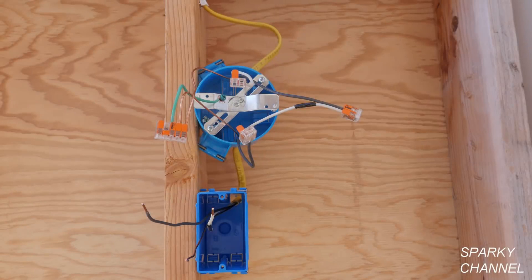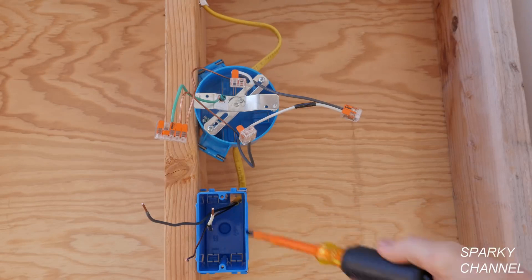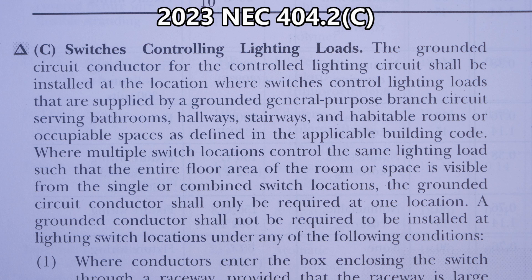Hey, this is Bill for Sparky Channel. Today I'd like to discuss when you need a neutral wire in a switch box and when you may not need a neutral wire for your switch box according to NEC 2023.